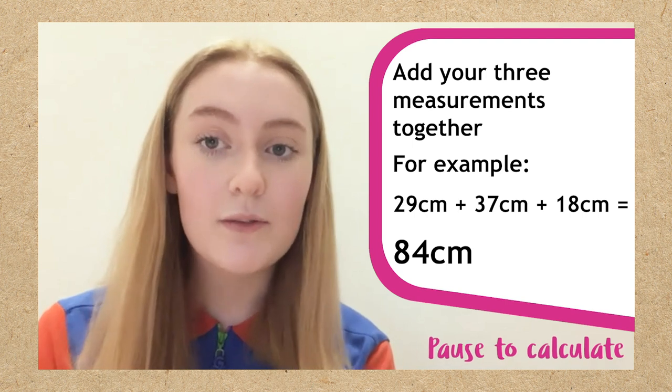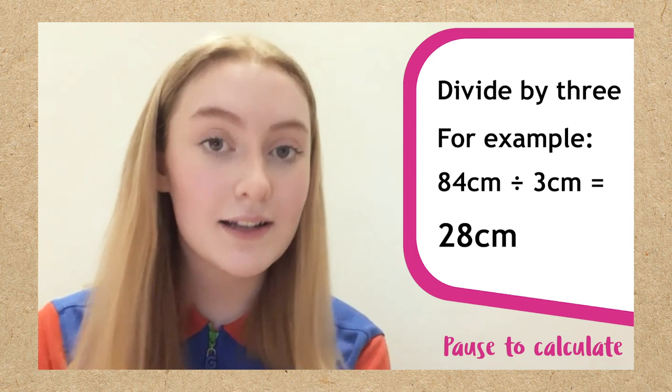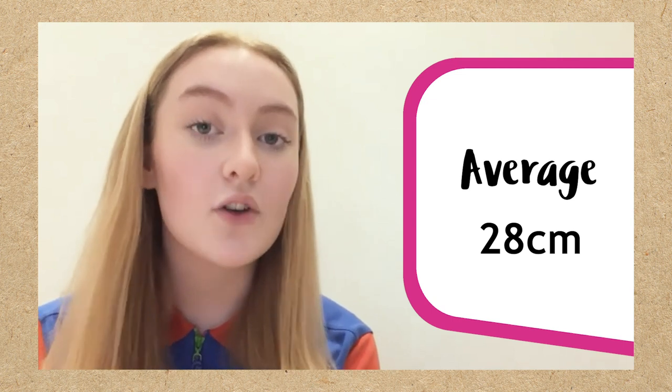Now take your three measurements and add them together, then divide them by three. Use a calculator or ask an adult to help you if needed. This makes your measurement more reliable in case you blow differently each time. It's called an average.